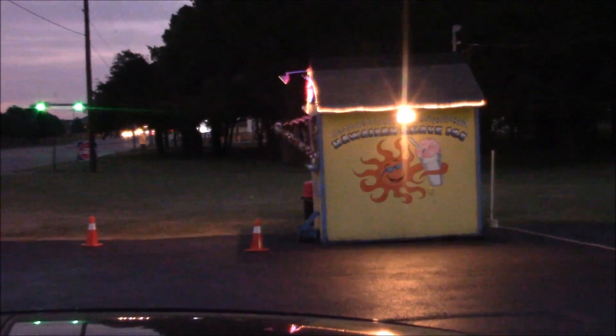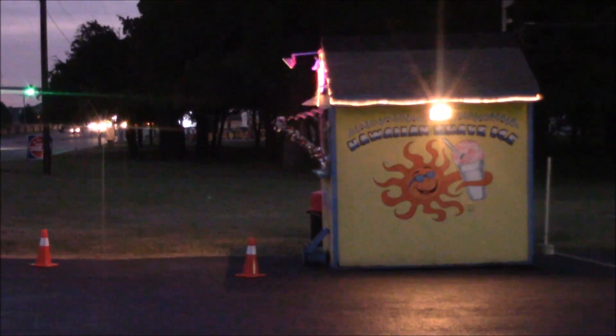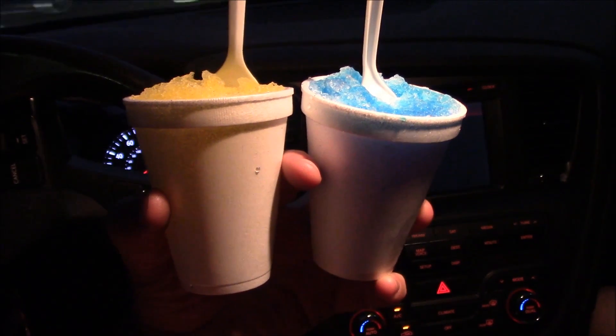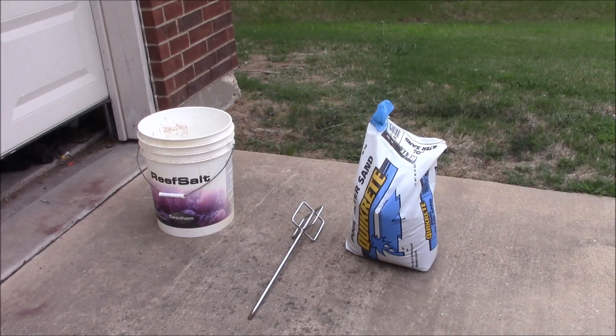After a hard day of working in the fish room, the place to go is the snow cone stand. We've got our snow cones and we're heading back home to work. Back from Home Depot — we've got our pool filter sand, our grout mixer, and our plastic bucket to pour the sand into.